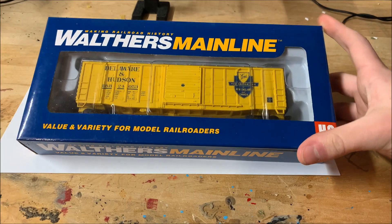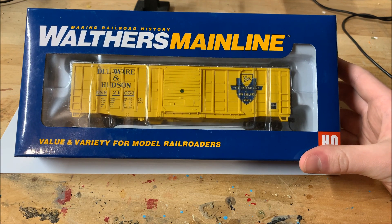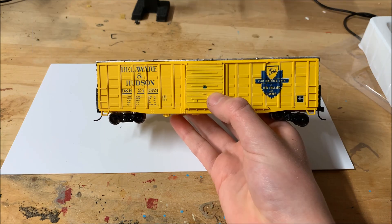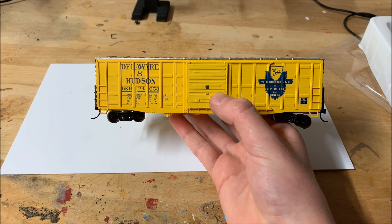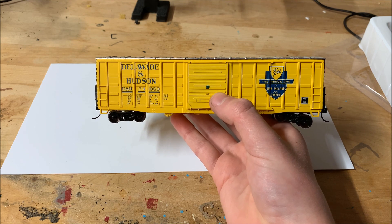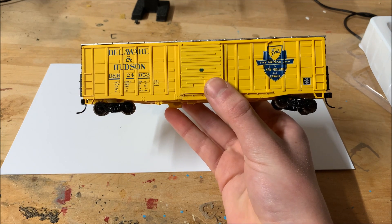Now let's take a look at the Walther's 50-foot waffle-sided boxcar. I know it's been a few years since it came out, but I never really reviewed it and it's still a really great car, so let's check it out. The boxcar is part of the Walther's Mainline series and features metal wheel sets and body-mounted couplers. The paint is very nice and crisp, and although it lacks the details more expensive cars do, it's a very nice looking car. Mine is lettered for the DNH, and the prototype was built in 1974, making it a perfect fit for my layout.